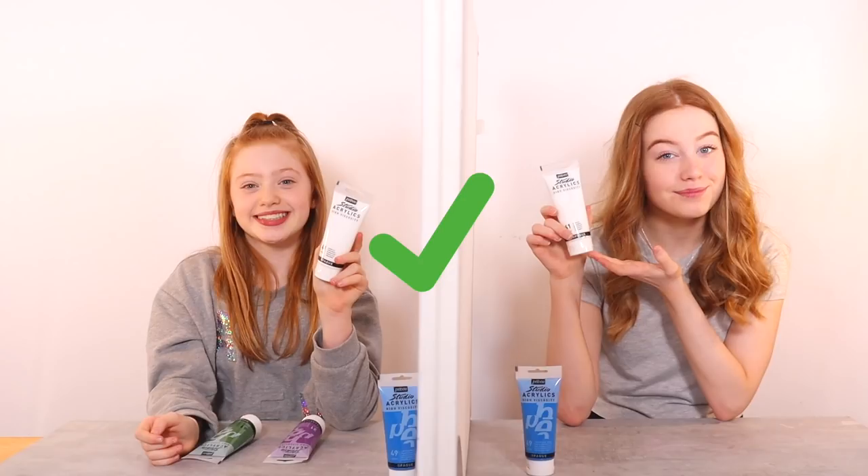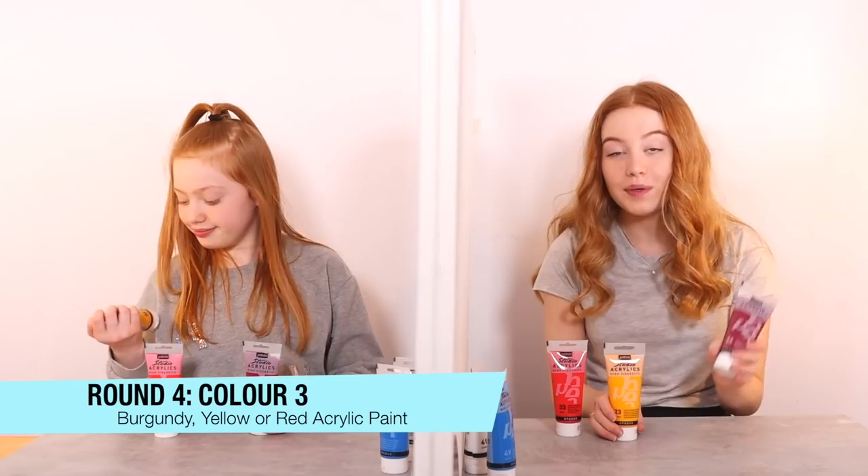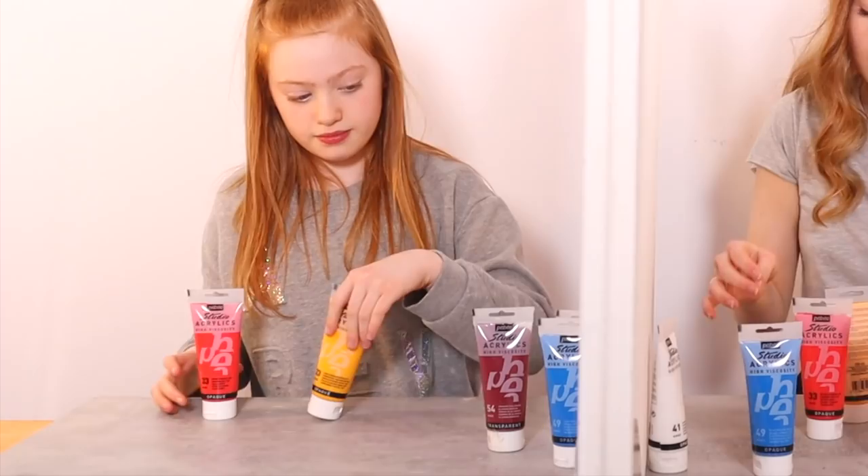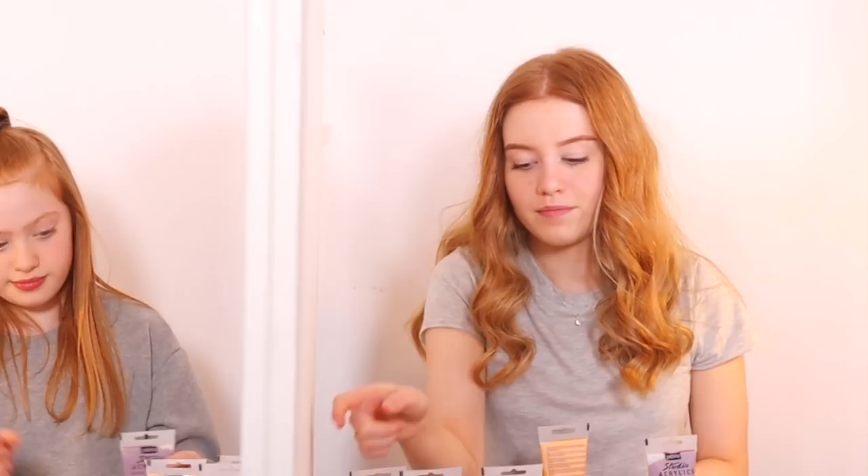On to the third and final color round — three, two, one. We have a burgundy, a yellow, and a red. I feel like this combination would be so cute. I think I'm going to choose this color. I know Ruby definitely prefers this color, so I'm picking this one. And I'm picking this one.